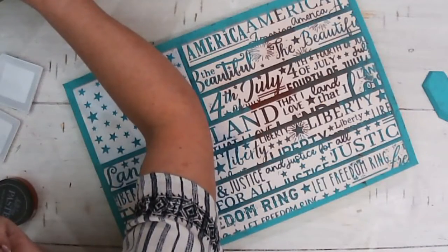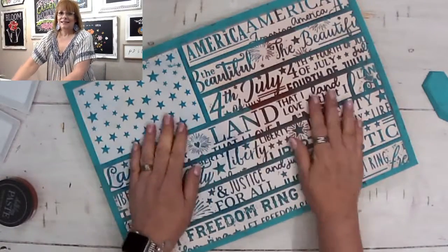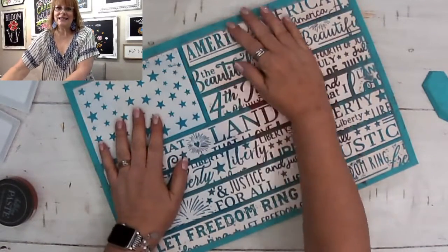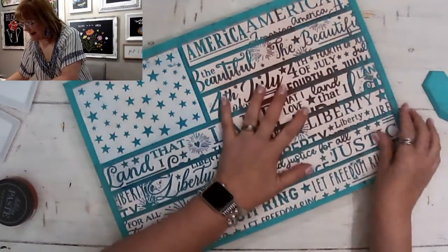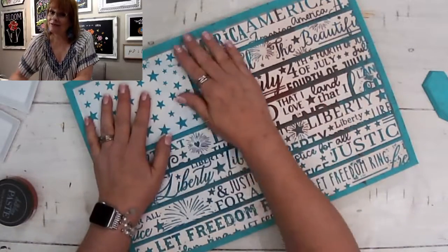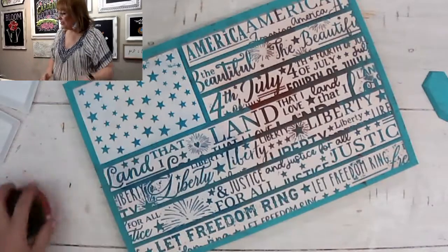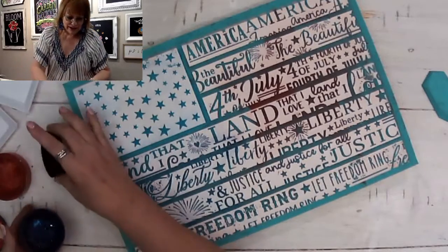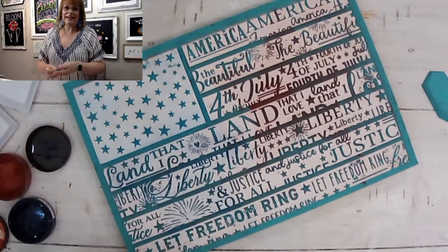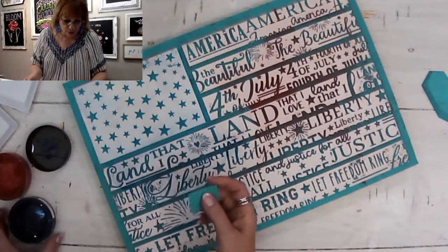I'm going to do a patriotic project — I still have so many that I want to do. Join me for this! I'm going to switch over to my overhead camera. This is part of the beautiful design called Stars and Stripes Forever. I still have a couple of these and they are gone, gone, gone from the website, so if you need one, you need to message me.